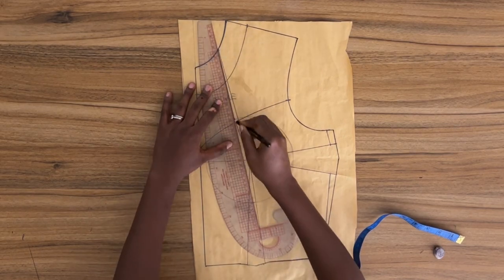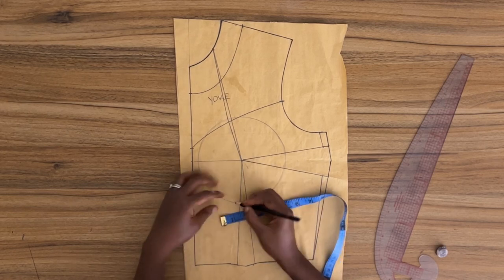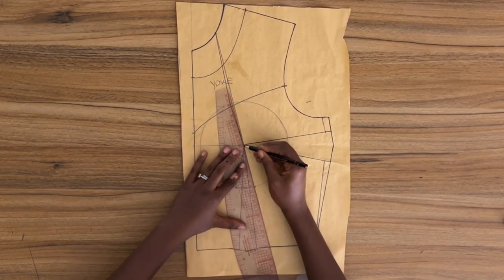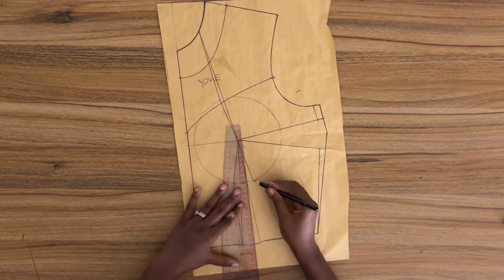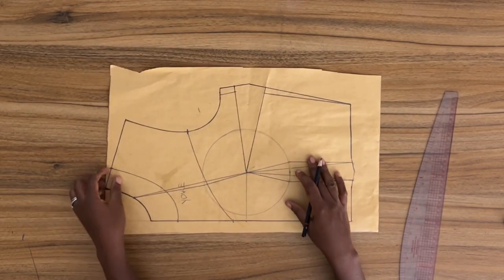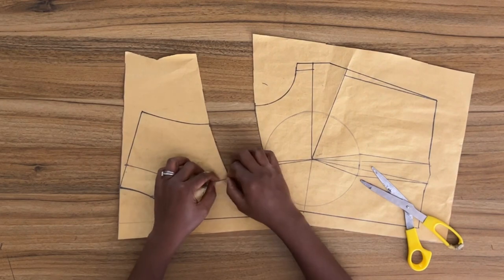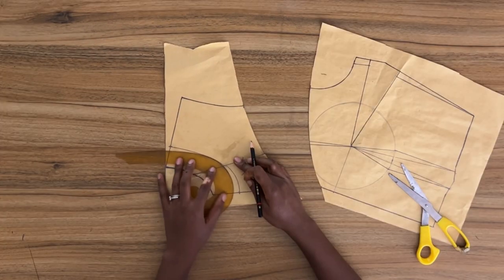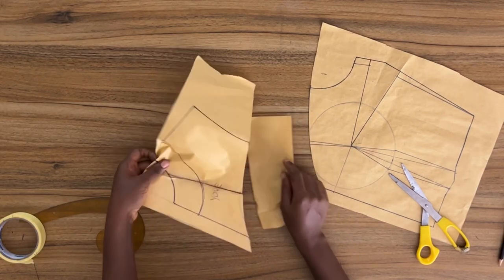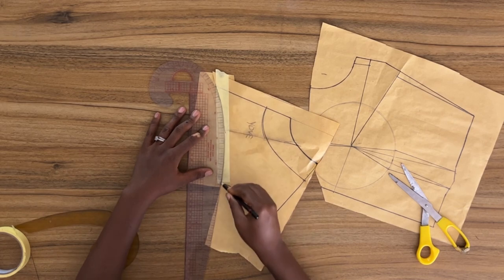For my under bust I'm going to mark on each side of the dart half of an inch, which means I'm taking in one inch from my under bust on this pattern. Basically you are supposed to take in three eighths of an inch, but I'm working for my own body so I know just how much to take. I'll go ahead and cut out the yoke, then I'm going to close the dart created by the contour guideline and redraw my neckline to true it. I'll slip a piece of paper under, tape it down, and redraw my lines.